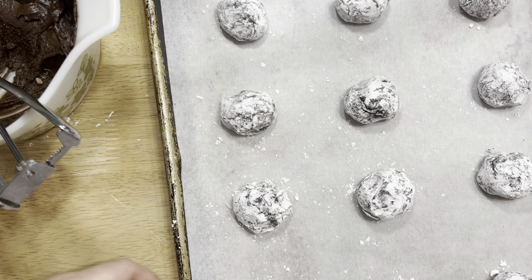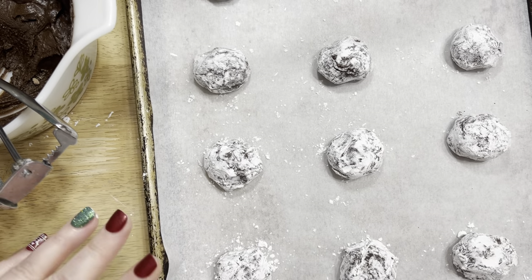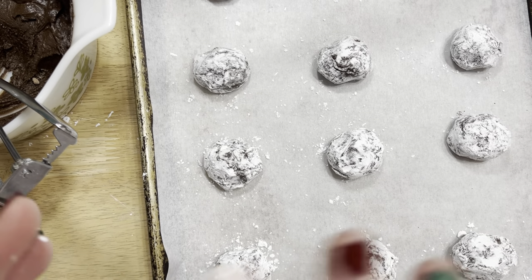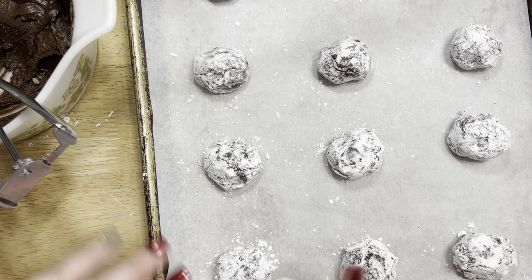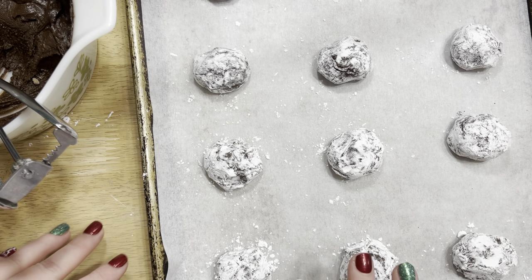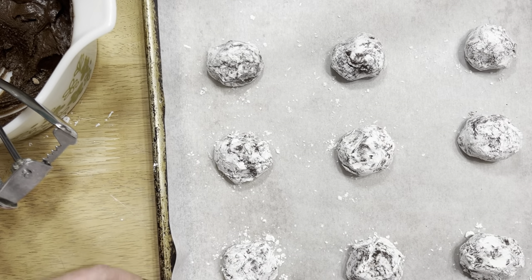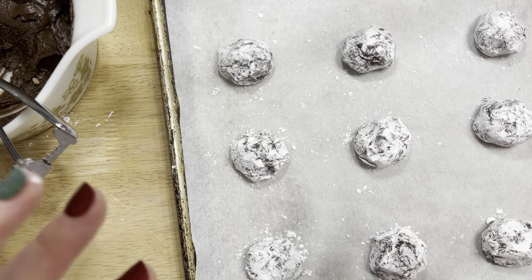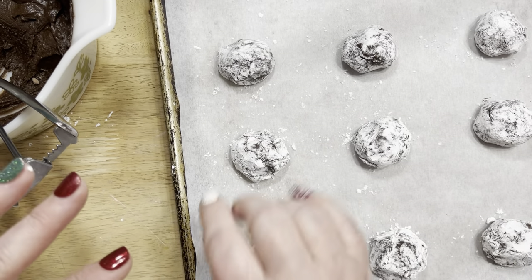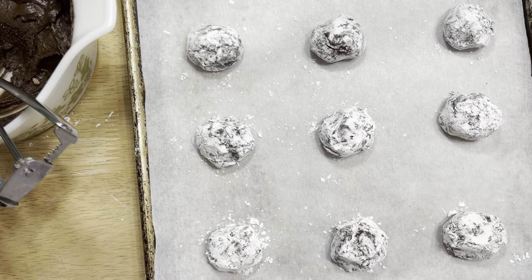I have the cookies on the cookie sheet, and I'm actually going to set these in the freezer to chill before putting them in the oven — about five minutes or so. Then I'll work on the next batch, get that tray ready, then switcheroo and put these brookies in the oven while the next batch chills. When all of them are out and cooled down, I'll show you the end result.